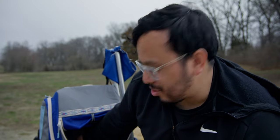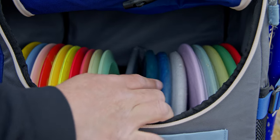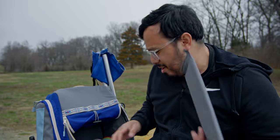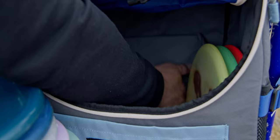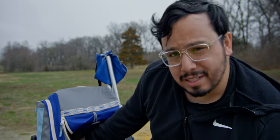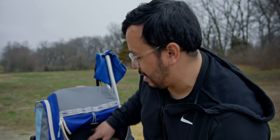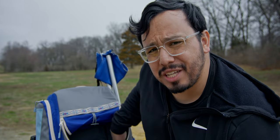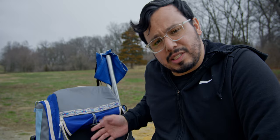Inside the main compartment there's a little divider that comes with the bag to keep discs from shaking around when it's not full. What's nice is you can Velcro it against the back wall so you don't lose it in storage when you want to use it. Also, the inside of this compartment is lined with a cooler material, so you can either take your discs out or keep it half-filled with discs and use the other half like a cooler to fit some drinks.